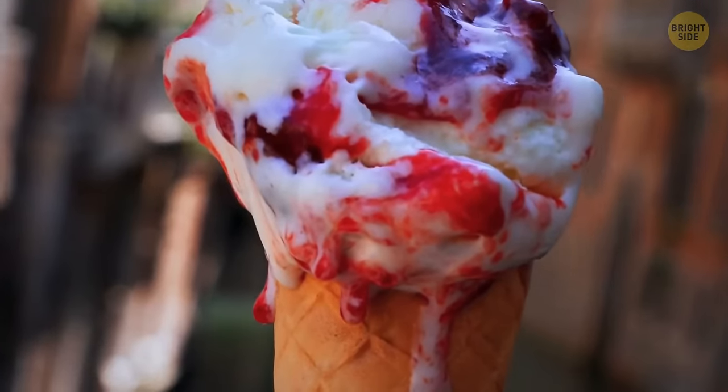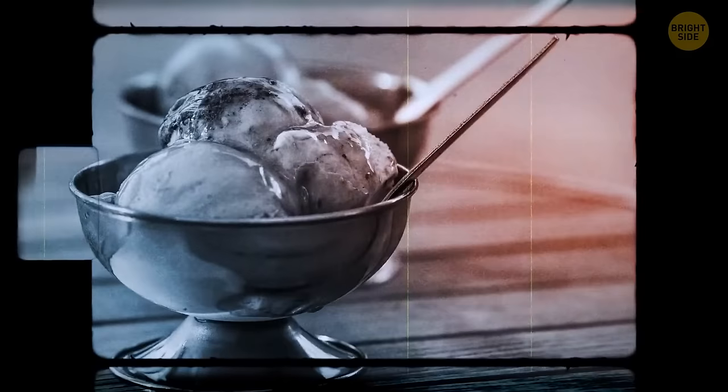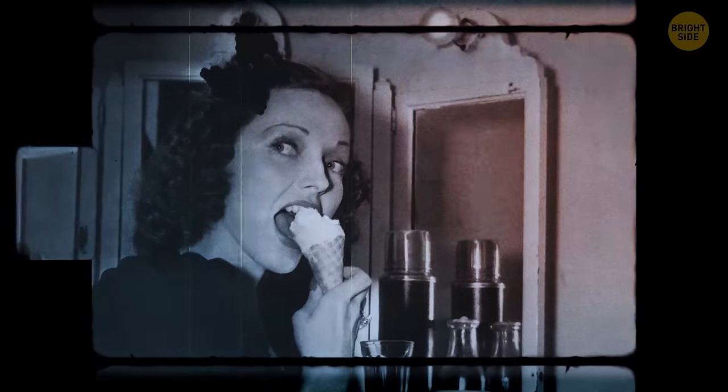Back in 1904 at the St. Louis World's Fair, one ice cream shop owner ran out of cups to serve his dish. So he fashioned a waffle into the shape of a cone, and the rest was history.